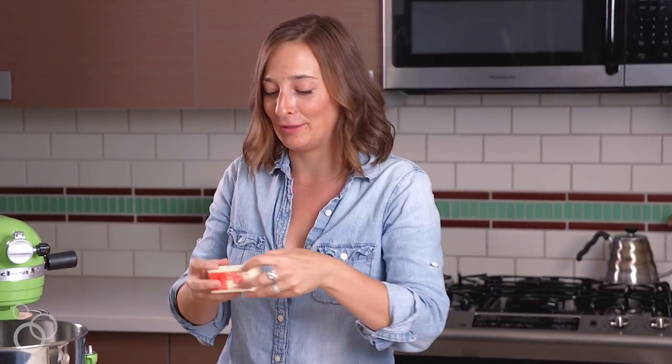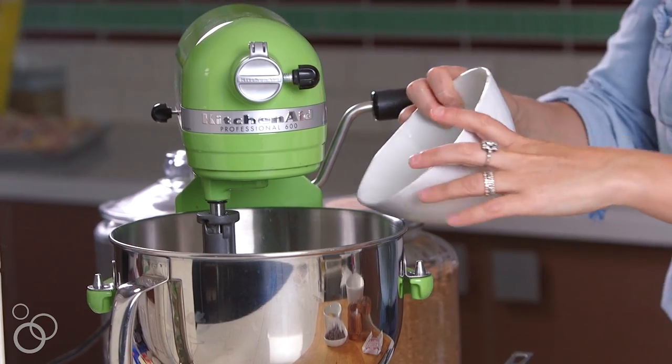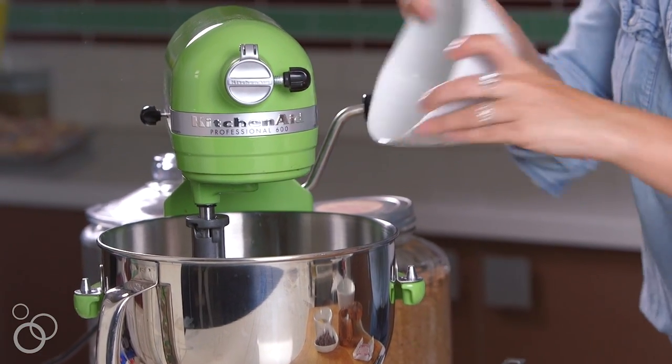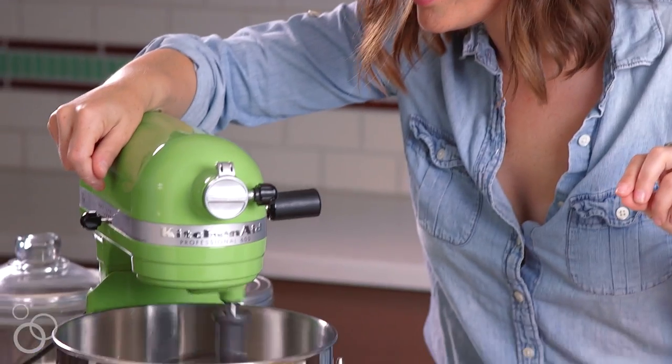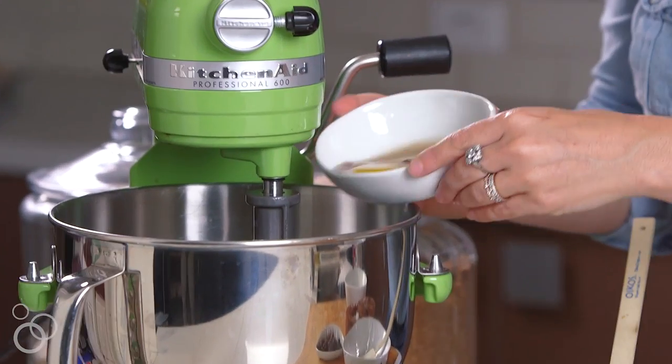Let's start with the cookie dough layer. First things first, we have room temperature butter — this is super soft. Then we're just gonna pour in some white sugar and some brown sugar. We're just gonna blend the sugars and the butter together for about 60 seconds until everything melds together. Then we'll add the egg and the vanilla — one egg and a little bit of pure vanilla extract. And then the mixer goes back on for a second.